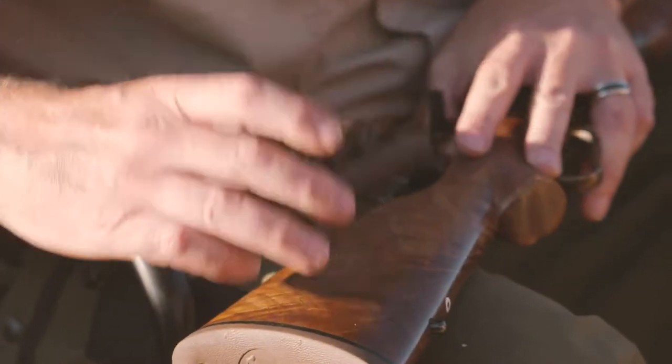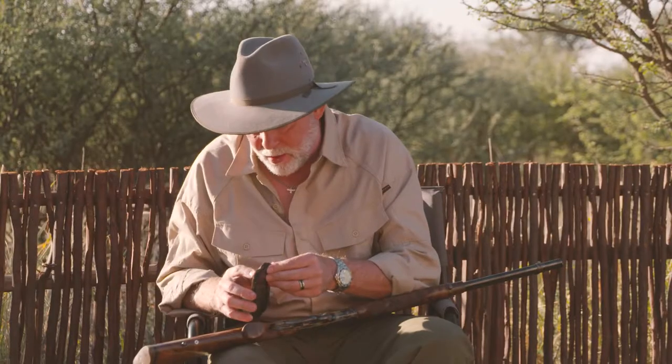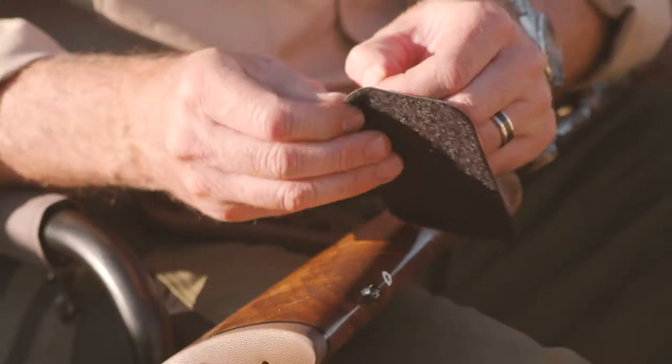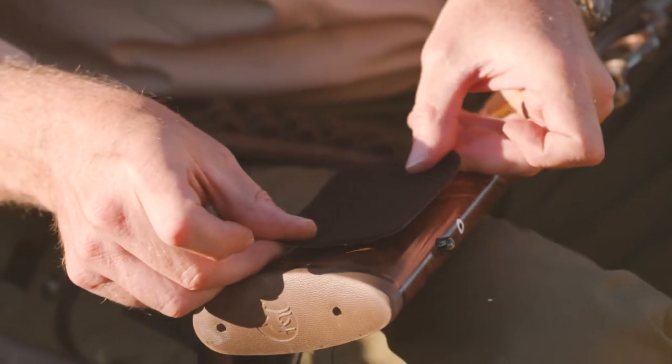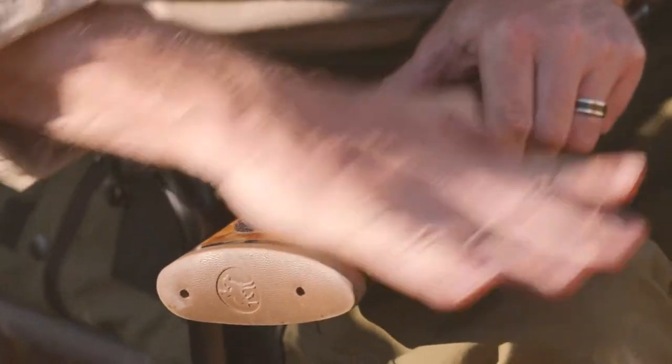The first thing you want to do is position the VersiCarry ammo caddy where you want it on the rifle. Then you peel off the sticky back. Peel off one section of Velcro — on the back of this there's an adhesive. Once you get that off, you stick the Velcro to the rifle stock. Rub it in good with your hand, get it nice and hot so the glue sticks.